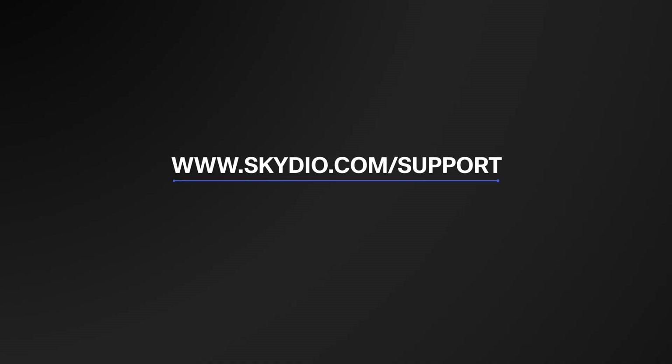For more information about your Skydio X10 system, visit us at skydio.com/support.